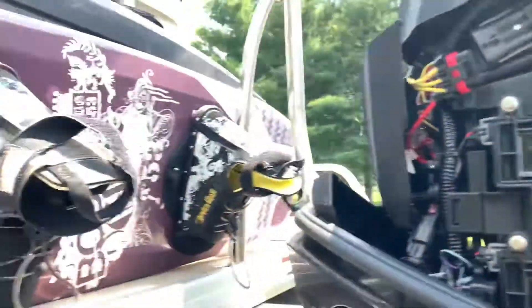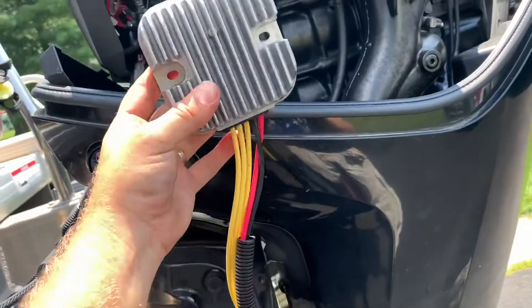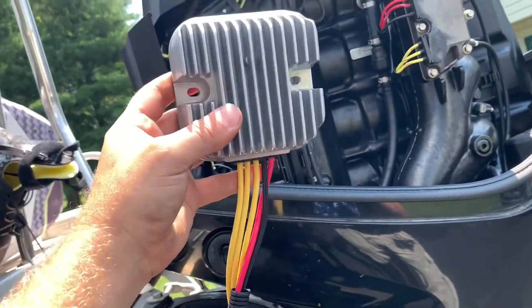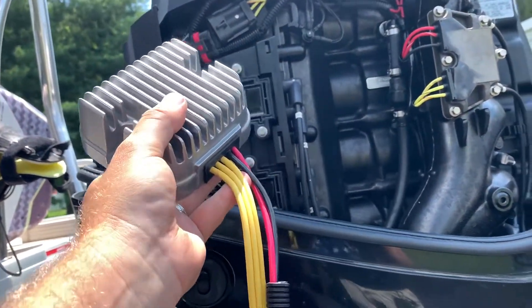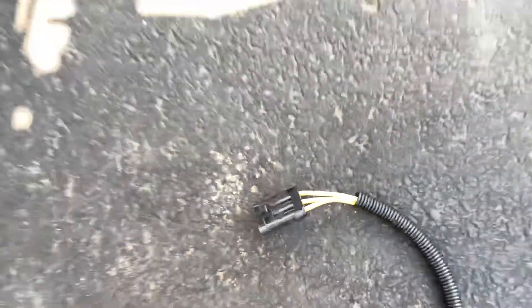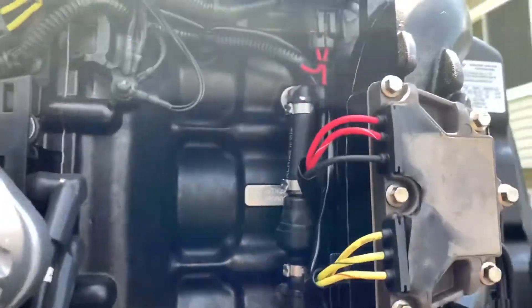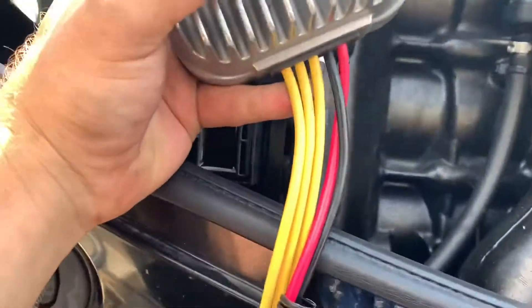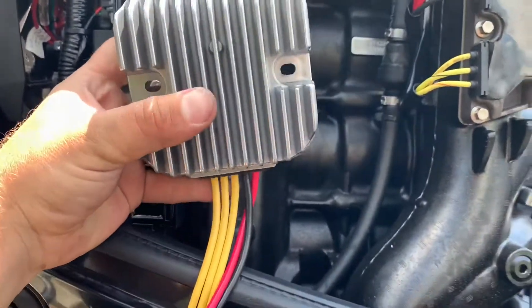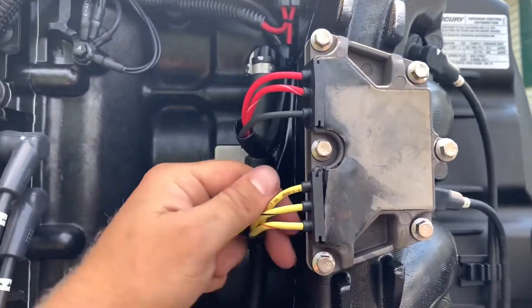I'm going to bypass this. I was actually able to find this voltage regulator right here — this is for a Polaris side-by-side, it's a 50-amp, which is the right size for this motor. It's got your three wires where it connects to the stator, and in fact I think the connector is the same. Look at the connector right here — that looks like the same connector. It's probably going to plug in right there. Then you have one black and one red wire. I'm just going to splice those two red wires together and connect to the red wire, then run the black wire spliced into this black wire, and it should work and give me some DC voltage.